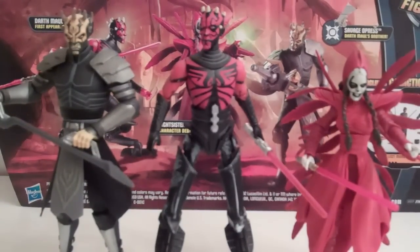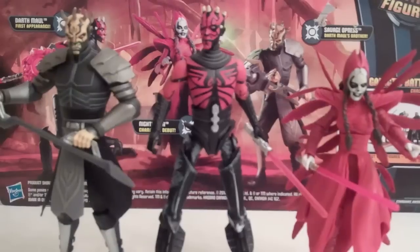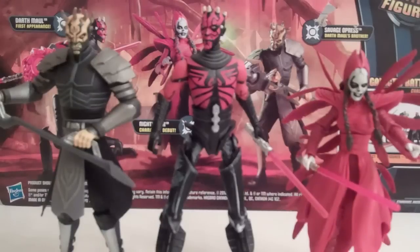This was a pack I was excited for because I love Darth Maul, and I thought the Savage Opress was a fantastic figure. The Nightsister I'm not a big fan of, but the figure looked really nice, so overall it was a no-brainer to get this. I picked it up at Target for $20, which is not a bad price considering each figure is like $10 a piece — it's like buy two, get one free pretty much. Pretty cheap.